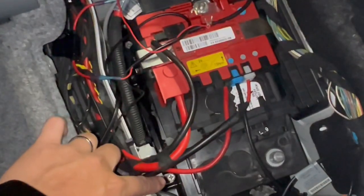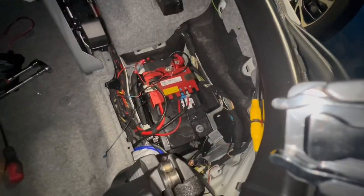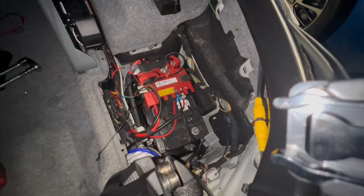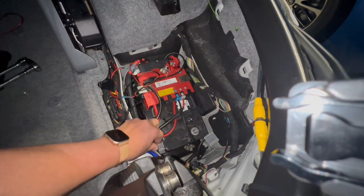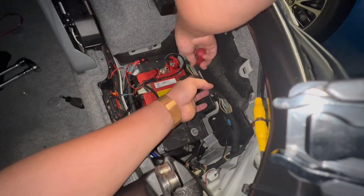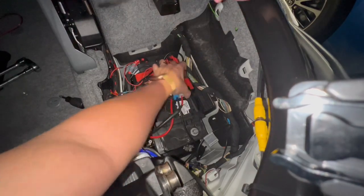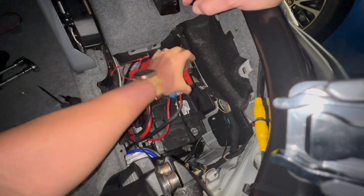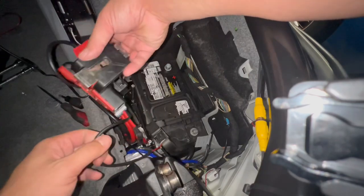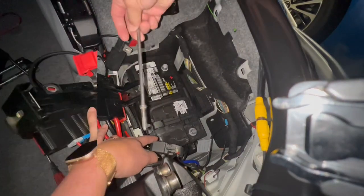These little Phillips head screws on the sides need to be undone so you can get access to the battery. You can wiggle it around and take out this other side of the module.